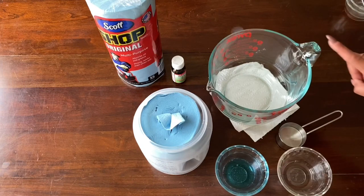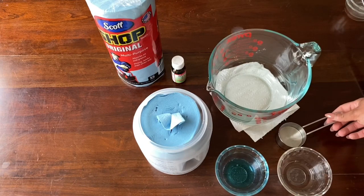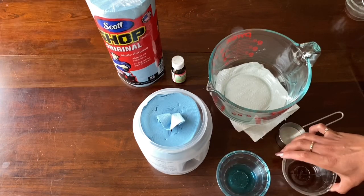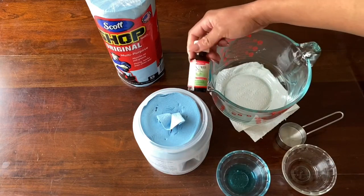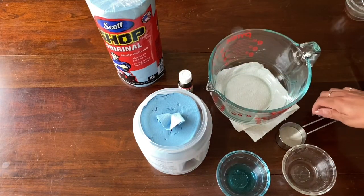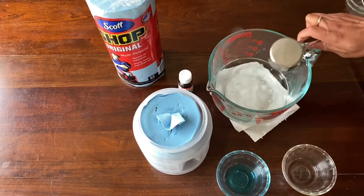For this recipe, we're going to need two cups of water, one fourth cup of white vinegar, one tablespoon of Dawn dish soap, and then another two teaspoons of essential oil, which is again the tea tree oil. Pour all those ingredients into our cup.